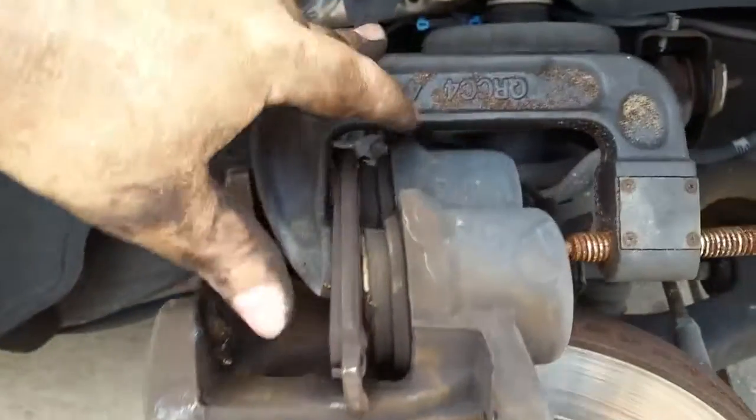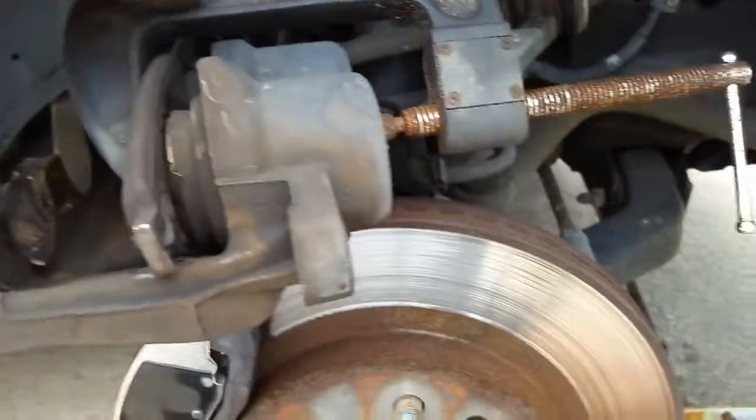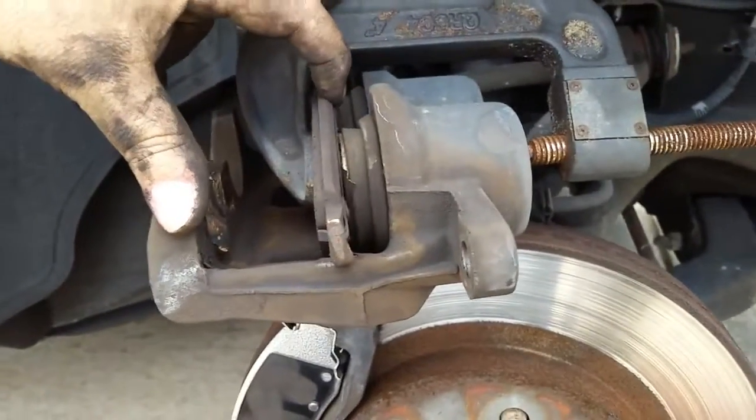Hey, what's up guys. Tip of the day: you got a dual piston caliper and you want to compress the pistons there.